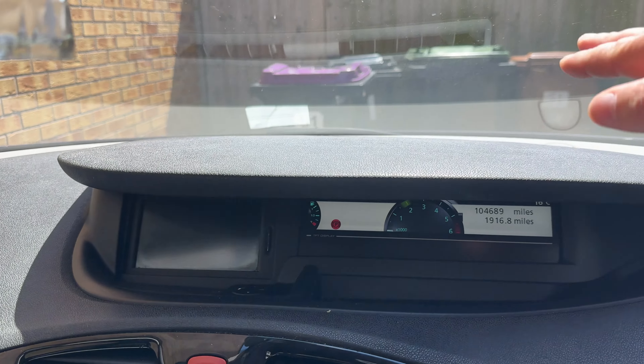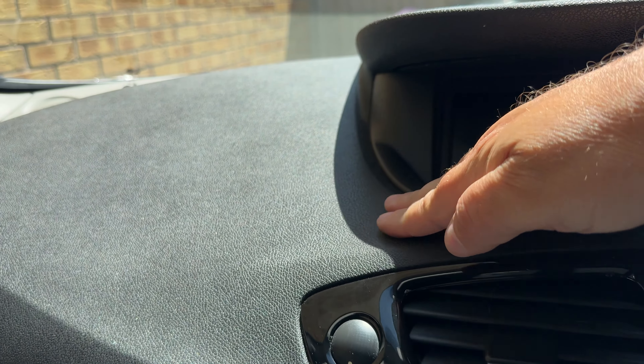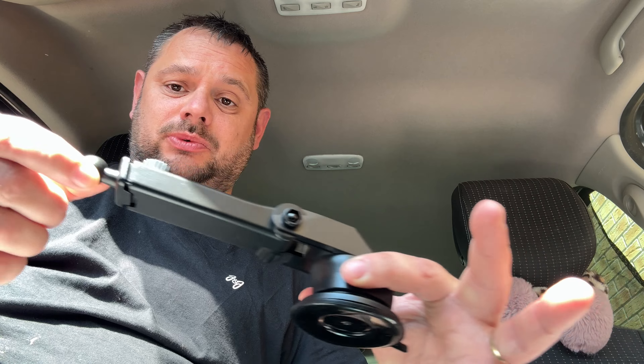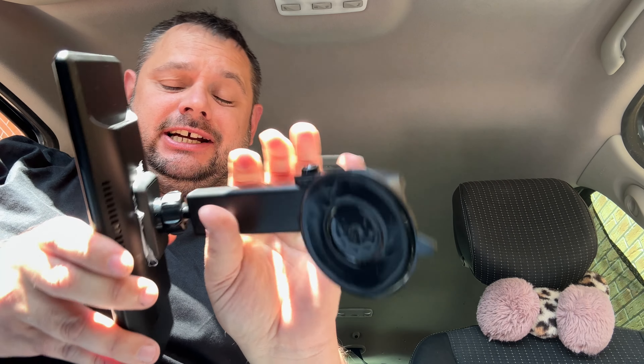We're going to hop into the car and install it. My car's a bit of a funny shape so I can't mount it up top near the windscreen — I think I'll put it around here. You can also install it on the windscreen if you prefer. Bear with me because it's the first time doing this — I'm figuring it out along with you guys. The mount actually extends, and once you unscrew this part you can put it at any angle you want, then tighten it back up when done. I've attached the mount and I'm going to figure out the best position before sticking it down.